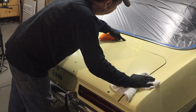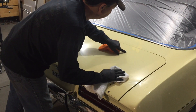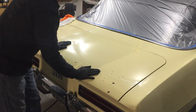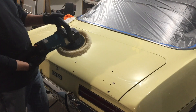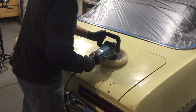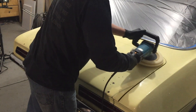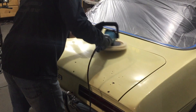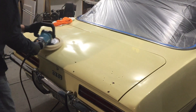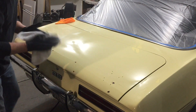I'll wipe it down and see how it looks. Looking across the finish, comparing where I haven't buffed to where I did overlap, there's still a lot of fine sand scratch. Now that I have a better feel for the buffer, I'm going to speed it up — probably going up to about 4, which is about 2,000 RPM.